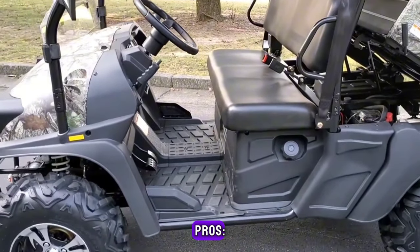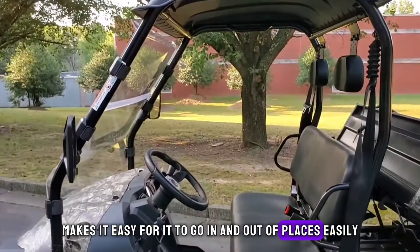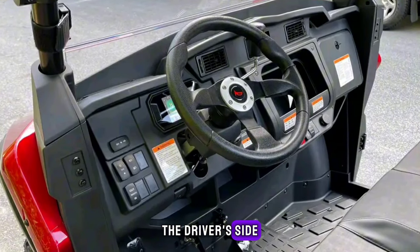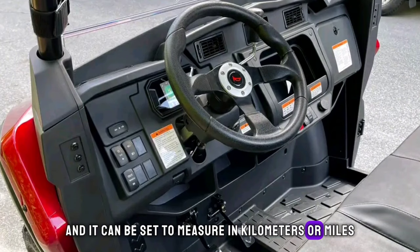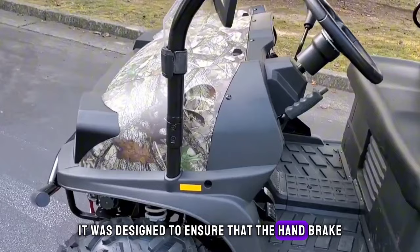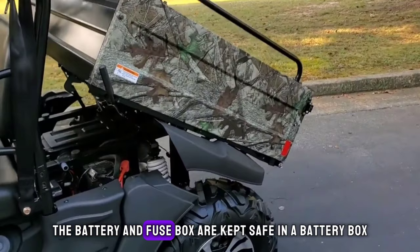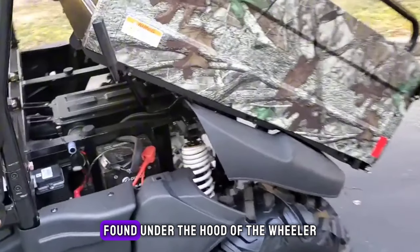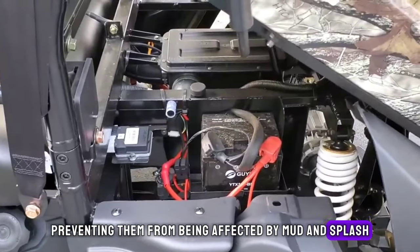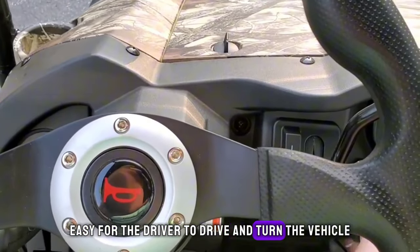Pros: Its awesome design makes it easy to go in and out of places easily. Its digital instrumentation is visible on the driver's side and can be set to measure in kilometers or miles depending on the driver's preference. It was designed to ensure that the handbrake and shifter do not get in the way of the cup holders. The battery and fuse box are kept safe in a battery box found under the hood, preventing them from being affected by mud and splash. It has a very comfortable steering wheel which makes it easy for the driver to drive and turn the vehicle.